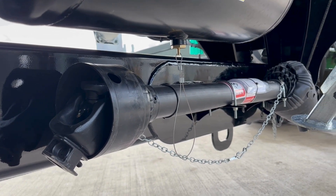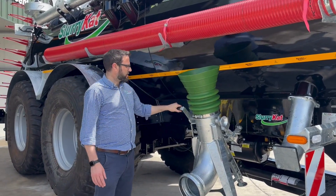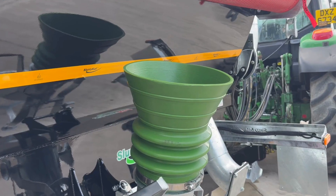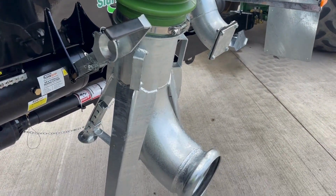We have a wide angle PTO shaft. This is our fill pod for our autofill arm. You'll see the unique SlurryCut manual linkings that make it easy for the operator to get the pod on and off.